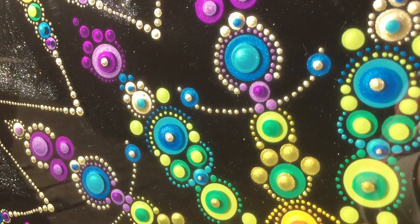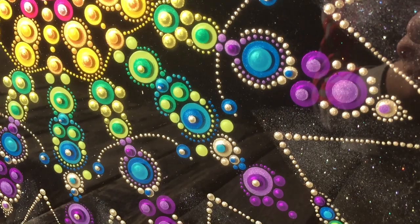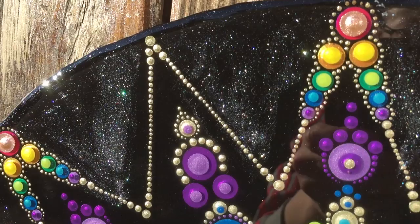It looks great and it's not totally done yet, because it will get a metal hook on the back — it's going to be a wall piece. I hope that the person I made this for likes it very much, and I'm very pleased with it.